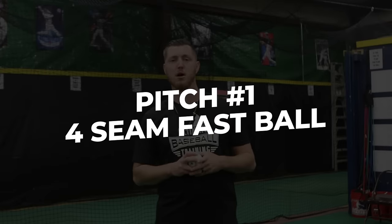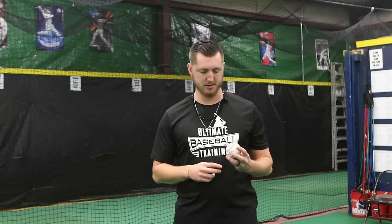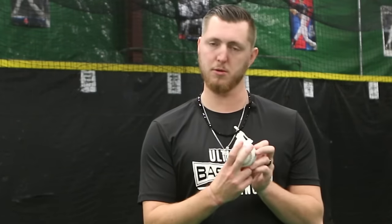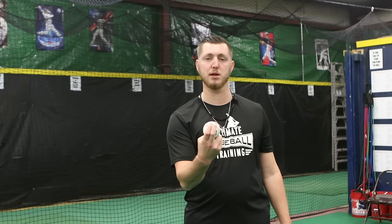The first one we're gonna talk about today is the basic four-seam fastball. Find the horseshoe of the baseball right here and put your fingers together or separate, making sure we're getting across all four of those seams. When you release this pitch, really want to make sure we're getting through the ball and pulling down on those laces with your fingertips so we're getting as straight a pitch as possible and getting as much velocity as we can.